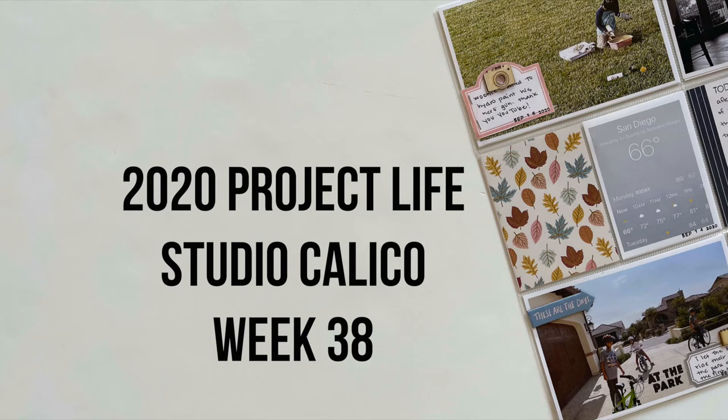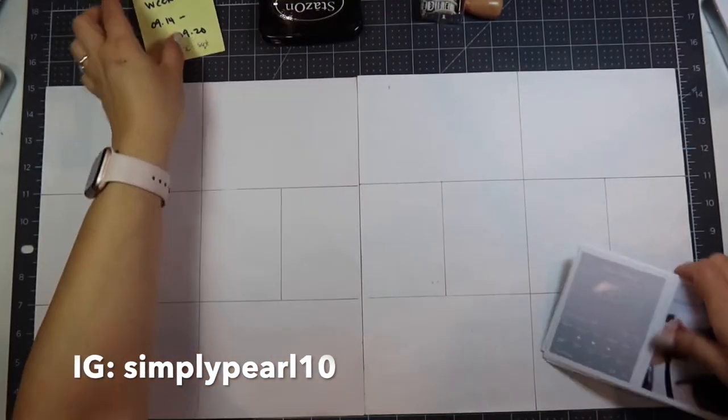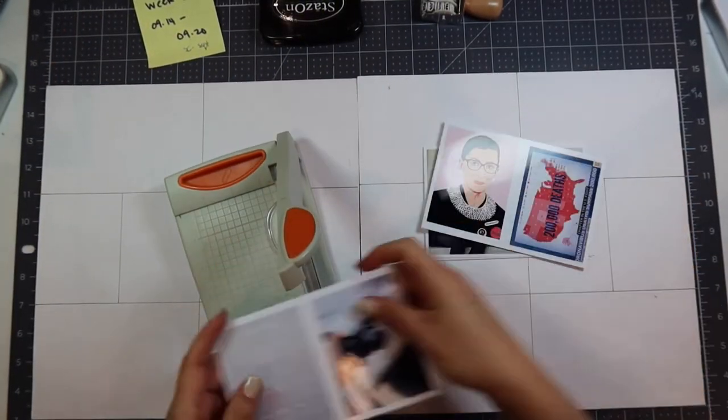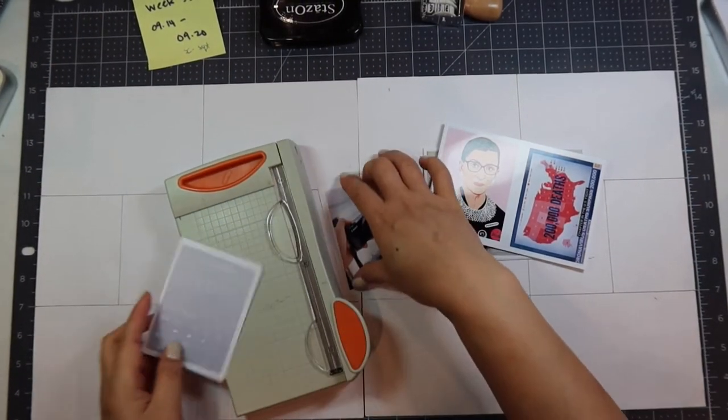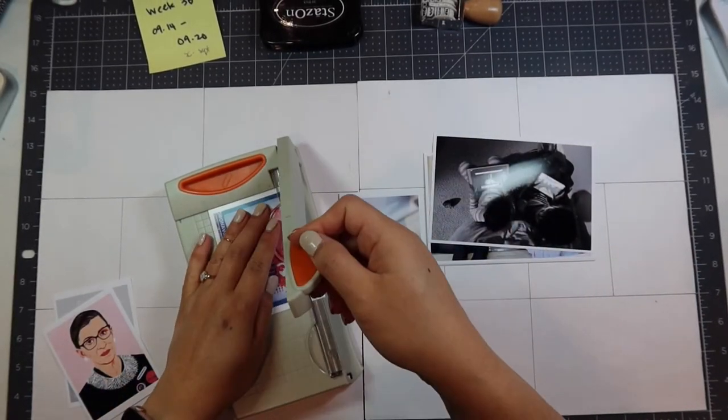Hi, this is Pearl and welcome to my channel. I have a week 38 process video of my 2020 Project Life album. I am using the Studio Calico Documenter Kit and I have printed all my photos out using my Epson PM400 printer.